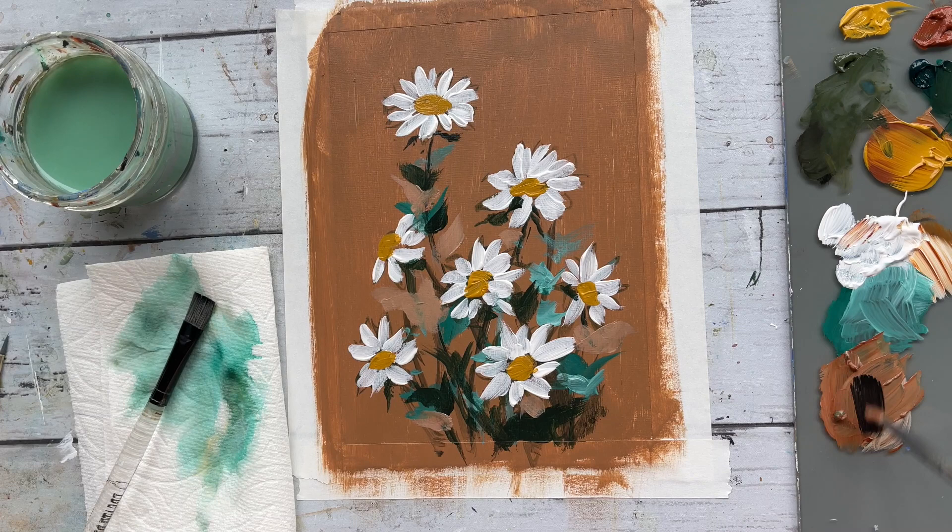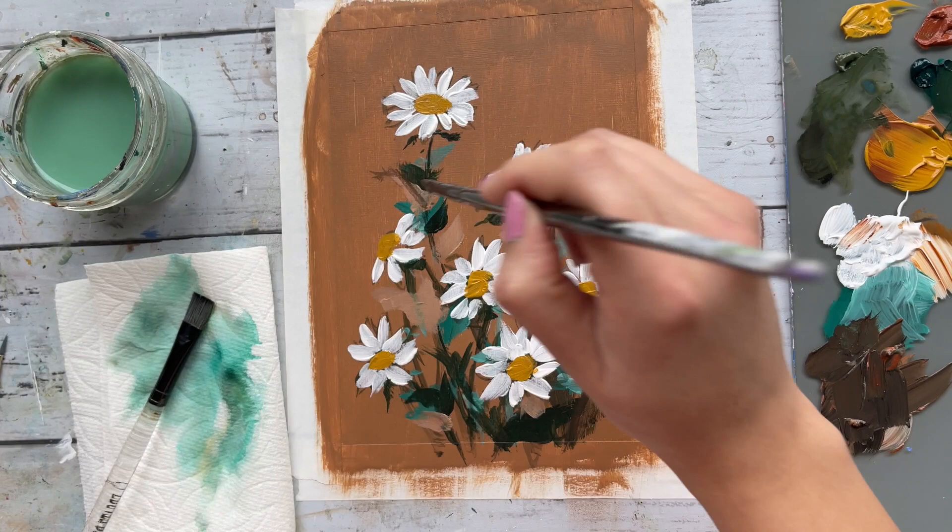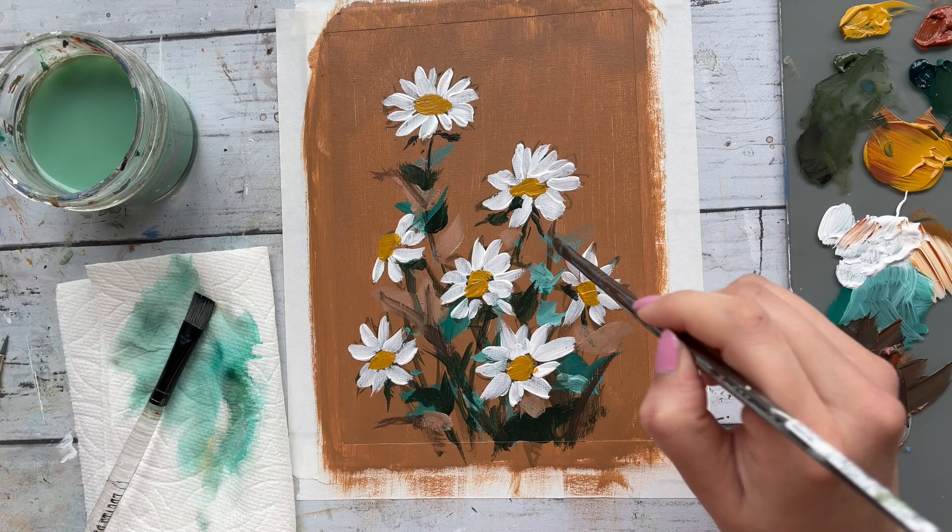Now I'm adding in some black to the burnt sienna and white to make some expressive marks. You'll also see me using some olive green and white as well — I'm basically mixing in these colors to create more depth and value.